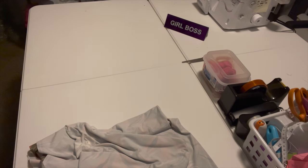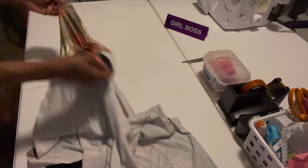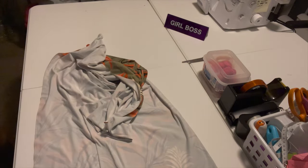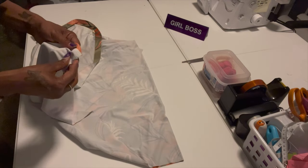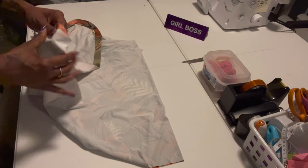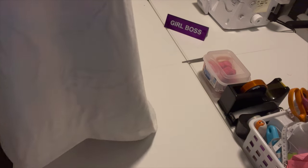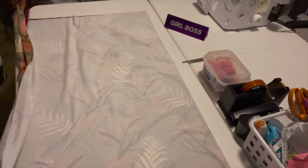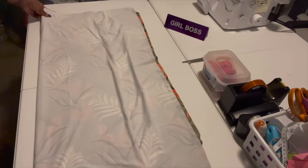Okay, this is the fabric I'm going to use today — it's very pretty. First, I'm going to fold it in half and make sure it's straight, then fold it in half again.